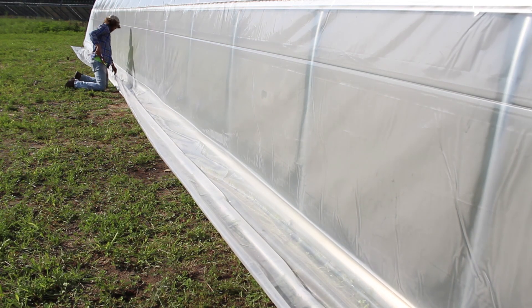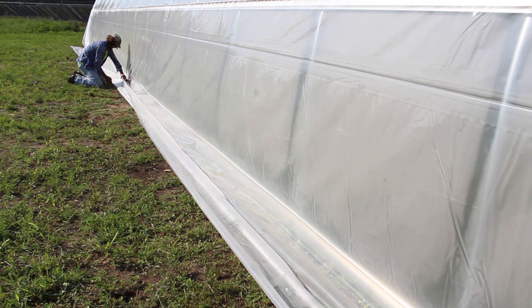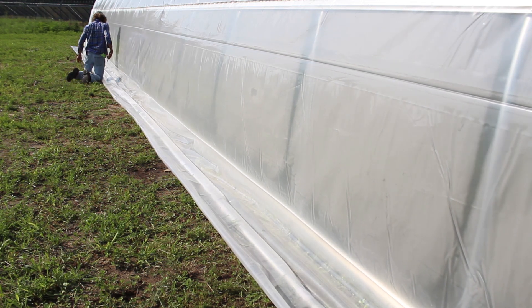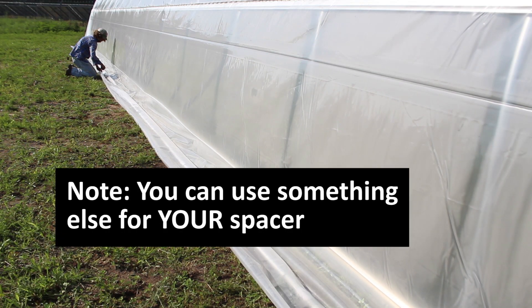Here I'm continuing down the full length of the structure, spacing off the baseboard using the pliers as a spacer. Note that you don't need to use pliers specifically — use whatever works better for you. Just make sure your spacer won't damage the plastic and won't be so large that it pushes you off the actual plastic excess.